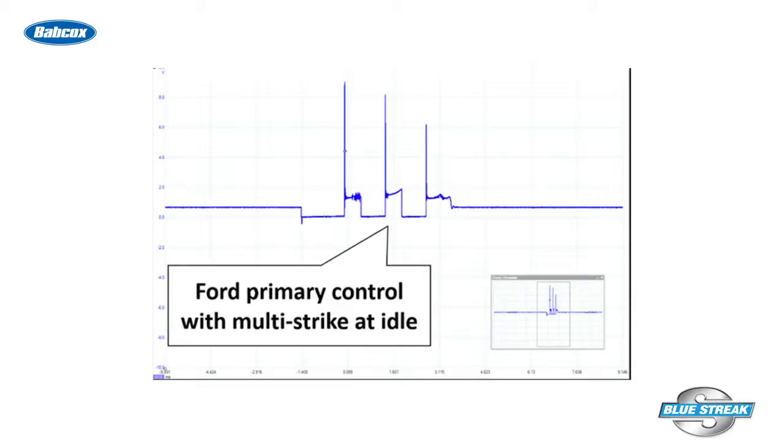For example, certain Ford applications use multi-strike at idle, meaning that it fires multiple times in one firing event.